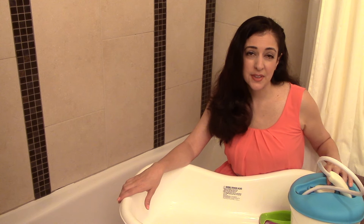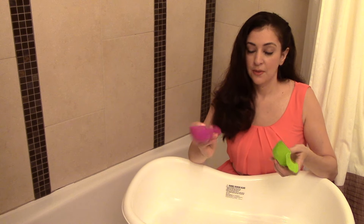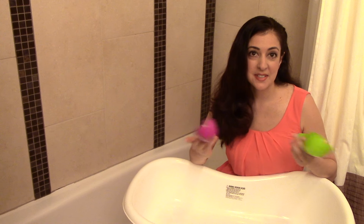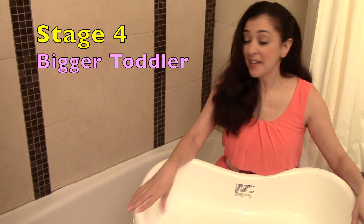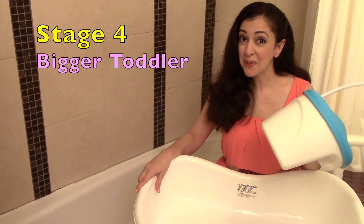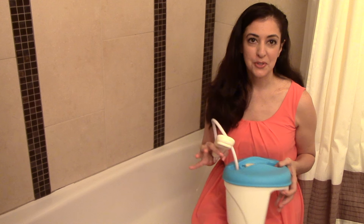As our daughter grew a little longer, the shower unit couldn't fit with her in the tub, so we took it out and just used a little cup or these cute little whales to rinse her. The whales actually don't come with the tub — they're a separate brand; I'll put a link in the description below in case you're interested. Then when your toddler outgrows this tub and can fit easily in your adult tub, you can just use the shower portion, which is stage four. We never actually did use just the shower portion alone, though, because our daughter would just continually grab at it — it was really more trouble than it was worth.